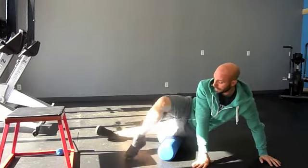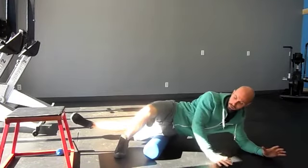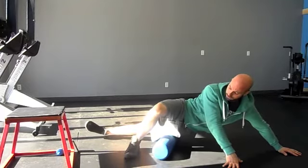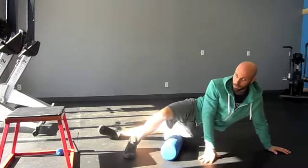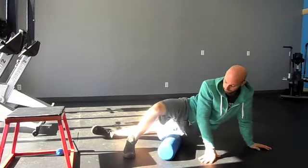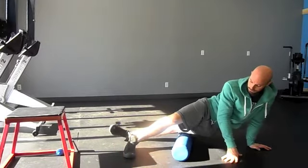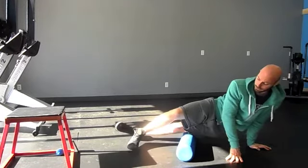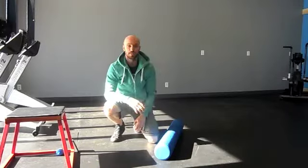Take your bottom leg straight out and your top leg comes in front. From there, just roll up and down the IT band. You can come down on your elbows or up onto your hands — it's up to you. Take your time; the longer you can spend on the foam roller and the more pressure you can apply, the more results you'll get. A pass is down to the bottom and up to the top — one pass. Do that 10 to 15 times, then flip over and do the other side.